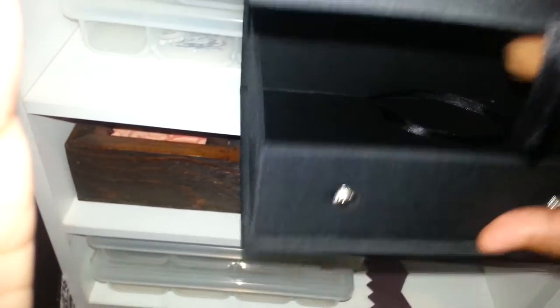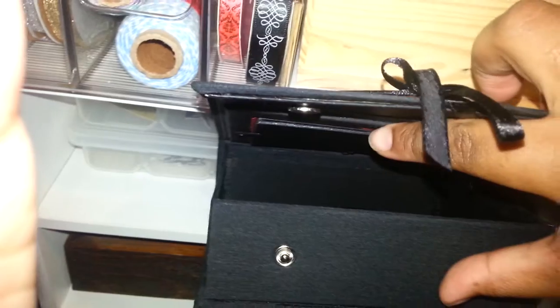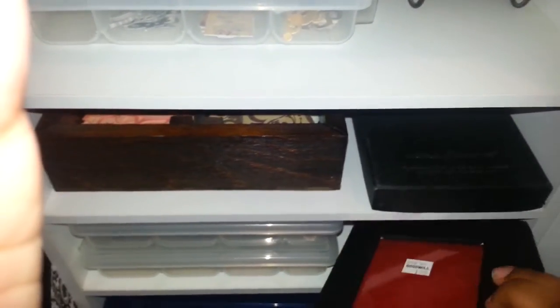Forgive me — trying to do this with one hand is not the easiest thing. It has these snappy things here to snap it closed when you put the mini album in it, and then to switch out the pictures underneath here. So, I thought that was cool. Good find at Goodwill.